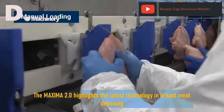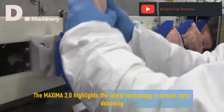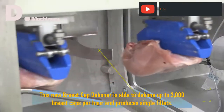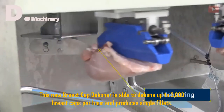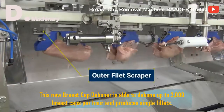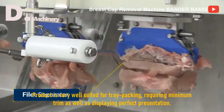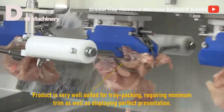The Maxima 2.0 highlights the latest technology in breast meat deboning. This new breast cap deboner is able to debone up to 3,000 breast caps per hour and produces single fillets. The product is very well suited for tray packing, requiring minimum trim as well as displaying perfect presentation.